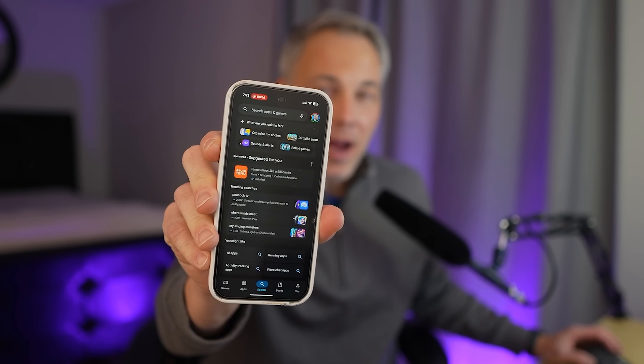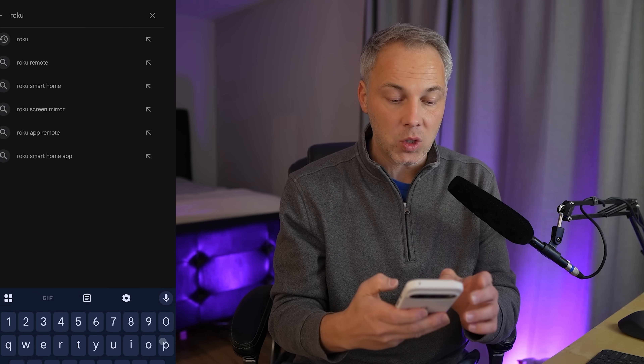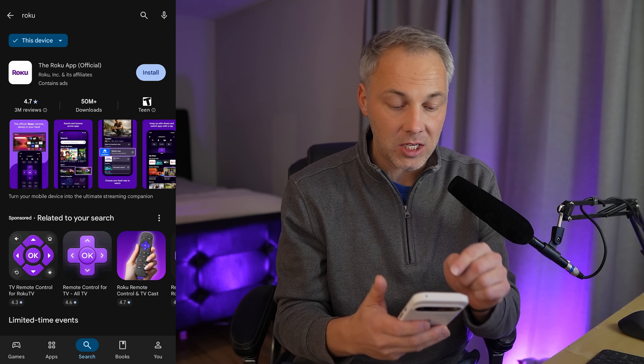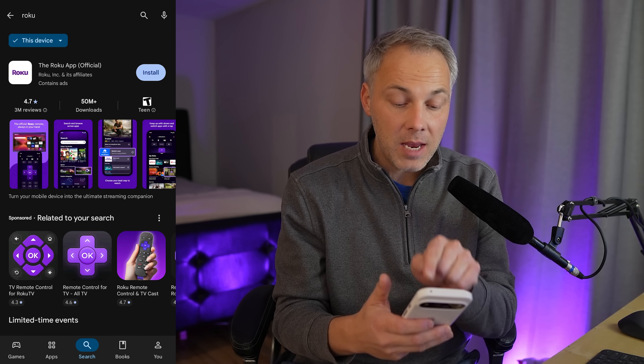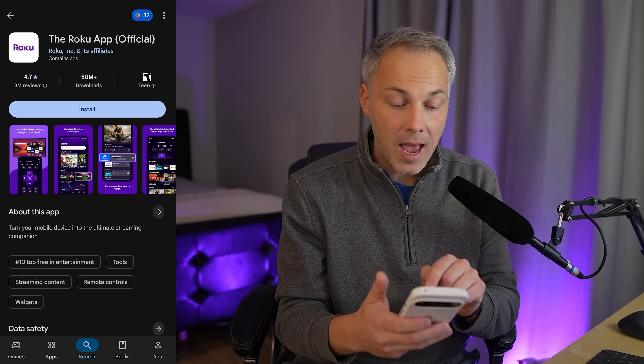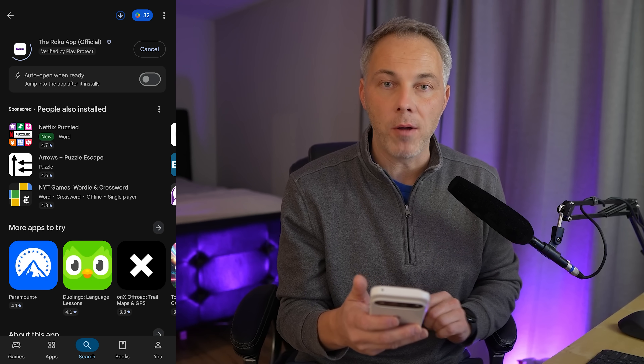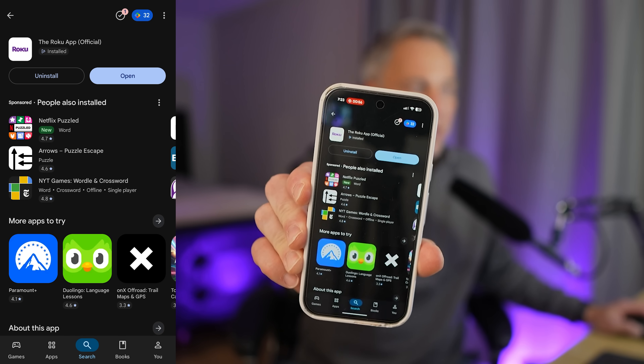Step one is installing and setting up the Roku app on your smartphone — it's the same for Android as it is for iPhone. I'll be using an Android. If you already have this app set up on your phone, just skip ahead to the next chapter. Search for Roku in the app store. You want to make sure you install the right one — it says 'The Roku App' and 'official' in parentheses. Go ahead and tap install.